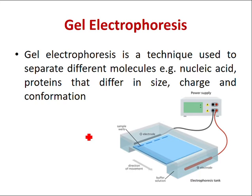The nucleic acids can be separated as whole chromosomes or by fragments. The nucleic acids are loaded into a slot at one end of the gel matrix.